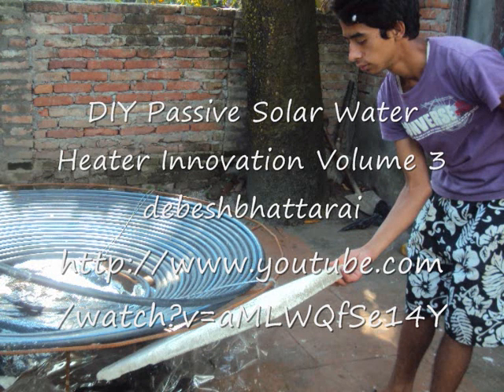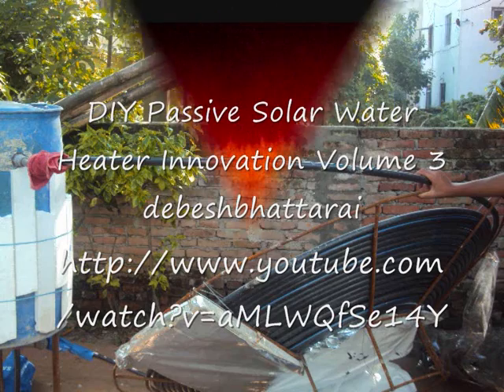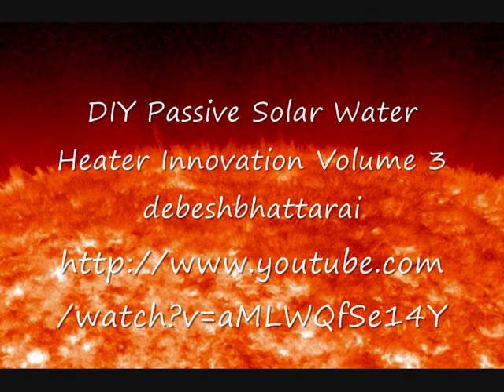Just do one for yourself. We shall have more illustrations in one or two more episodes. We shall have it for you this winter. No privilege, no luxury — it's something you should have this winter. Visit our channel and do one DIY for yourself. I want you people to be very happy with your hot water shower within your budget.